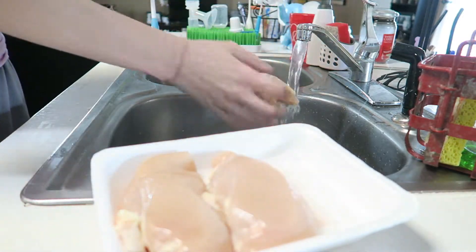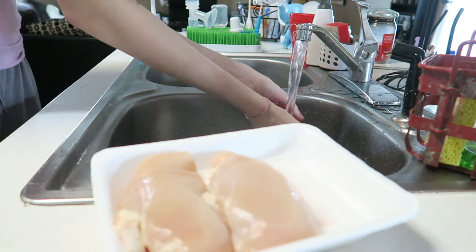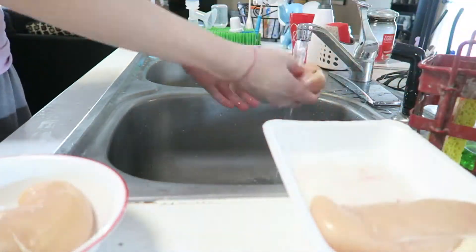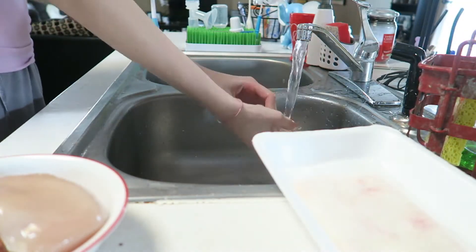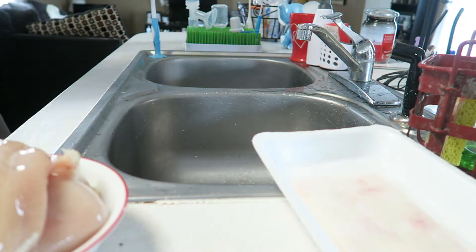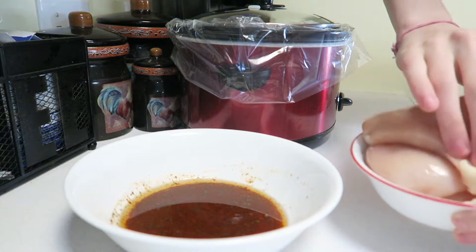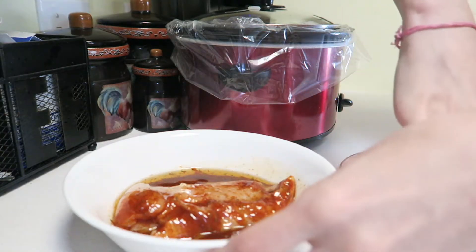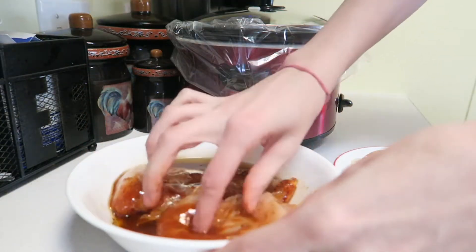I go to the sink and wash all of my chicken, just rinsing it under some cool water. And then when I'm finished with that, I just take my chicken and put it into the mix. I like to coat both sides just to make sure that the chicken is able to soak up all of that. And then I like to put it in the fridge to let it soak up more for about 15 minutes.